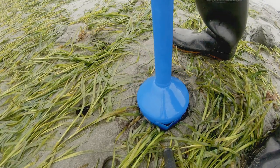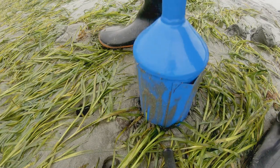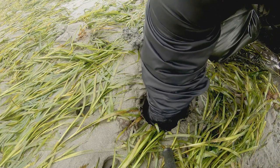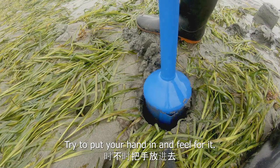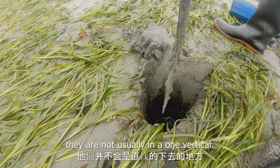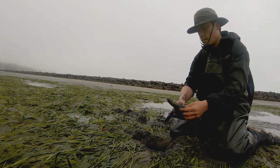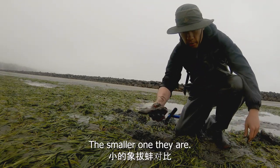As you get deeper you've got to be a little gentle so that you don't crush the clam. As you dig, try to put your hands in and feel for it — get a sense of exactly where they are. They're not usually in a vertical straight line.